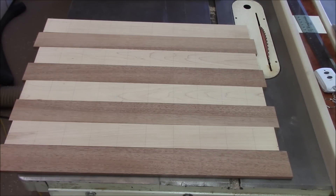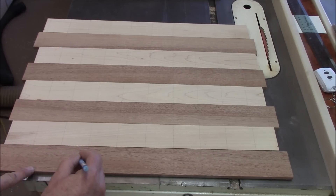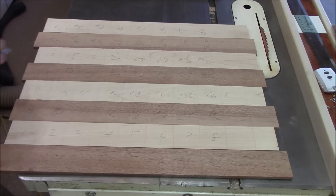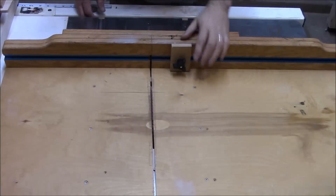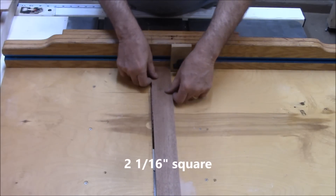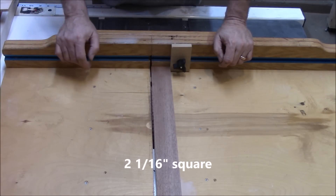I think I've got the boards laid out for the checkerboard in the orientation that I want. I'm going to number them so that when I put them back together, I'll have a continuity of grain. When it goes back together, it'll be number 1 maple, then number 1 mahogany, then number 2 maple, then number 2 mahogany, and so on.